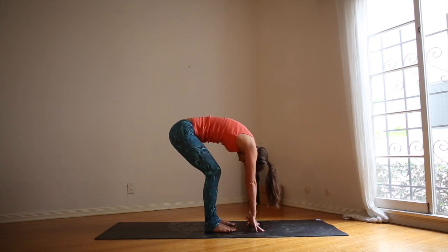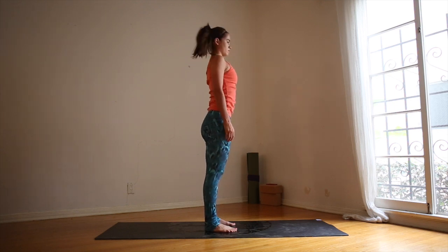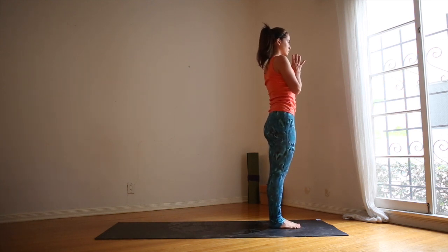Rock back and forth giving yourself a little hand massage. No tension in your neck. Let your whole upper body hang over your legs. Exhale, release. Bend the knees, tuck the tailbone, round slowly all the way up. We'll come to our first vinyasa here.